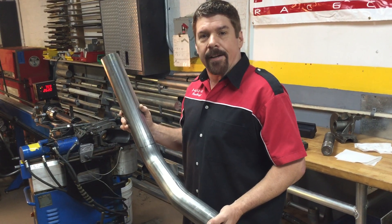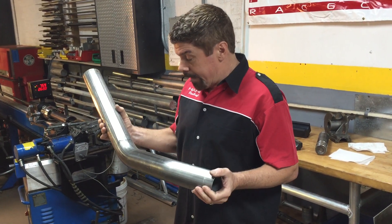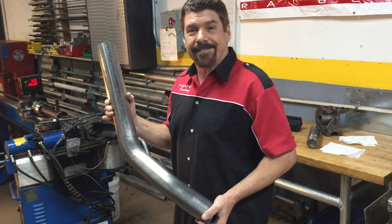And that's how it's done. Mandrel bent tubes — now you've seen it, now you know it. Thanks, everybody.